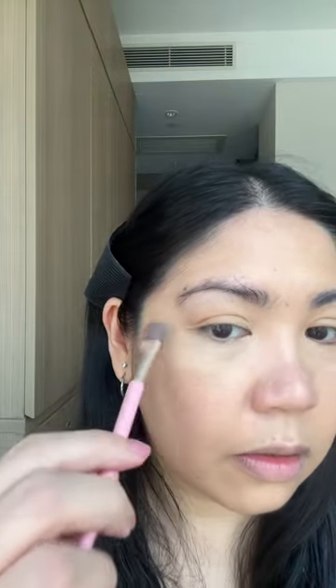Oh it's actually nice. Now let's just spread it here. So far I really like it — you can see how skin-like it is. It covered my imperfections and yeah.